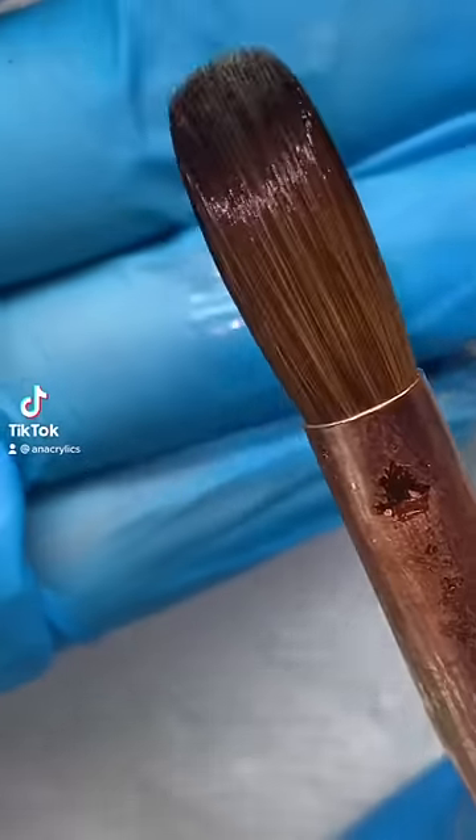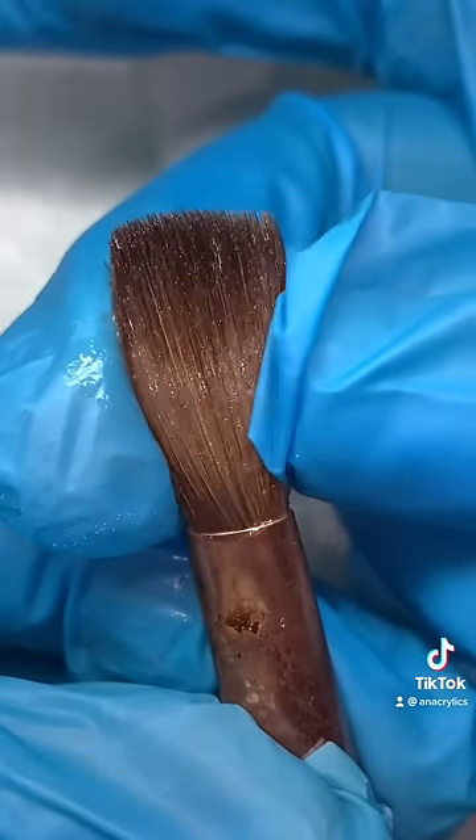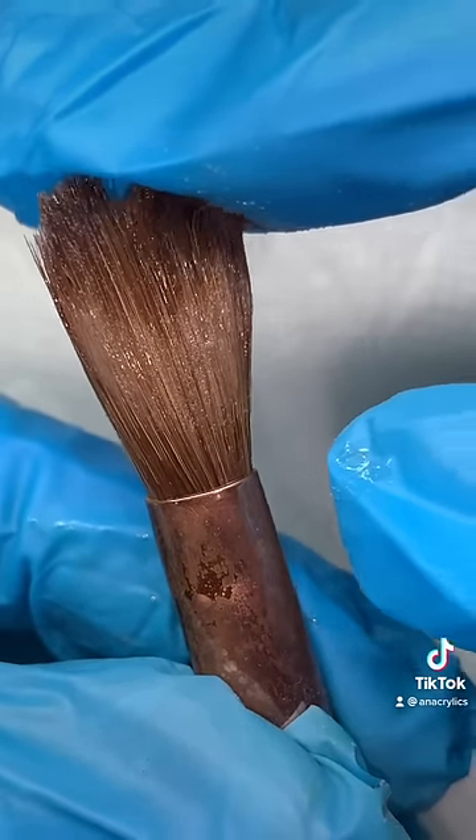How to get your acrylic brush to go from this to this — the easiest method. I purposely put my acrylic brush in the worst condition it could possibly be. There is so much acrylic stuck in here.